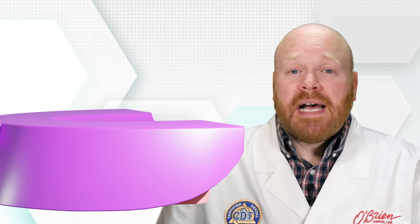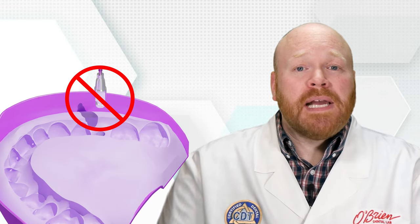Once the impression material has set, you can remove the tray, unscrew the impression coping, and replace the healing abutment. We recommend not placing the impression coping back into the impression unless an implant replica has been attached to it first. If an impression coping is placed back in the impression without the replica, the technician will have to remove the impression coping in order to attach that replica, and this can be an issue if only a small portion of the impression coping is sticking out of the impression, as it'll be difficult to get a good enough hold on the impression coping to pull it out.